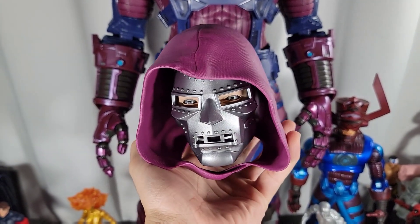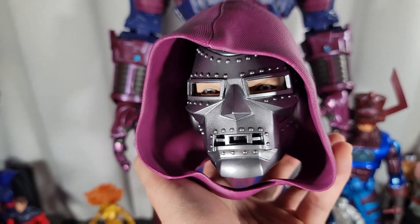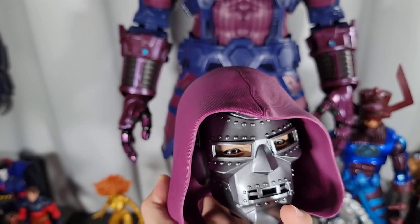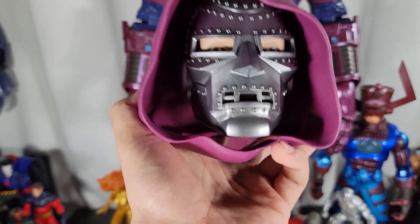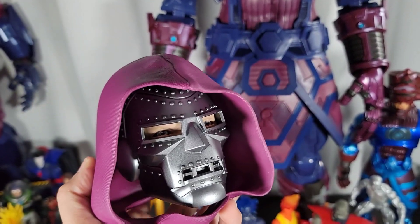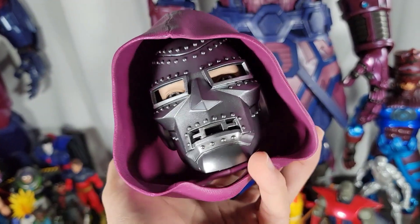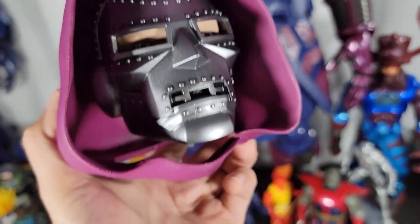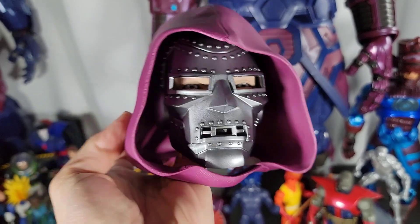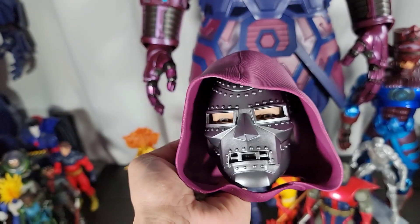I got to admit, this Dr. Doom head is awesome looking — it's painted and sculpted so beautifully. But it is something I'm never going to use, to be honest with you, and it's something that nobody asked for. I wish this would have been another figure instead of a Dr. Doom head. But it is a cool piece. I'm going to display it on my shelf — it could literally be like a little paperweight on your desk, or just a display of a Dr. Doom head. Any Doom fans out there might dig it. Maybe a customizer can make a torso for it so you can display it like a bust.